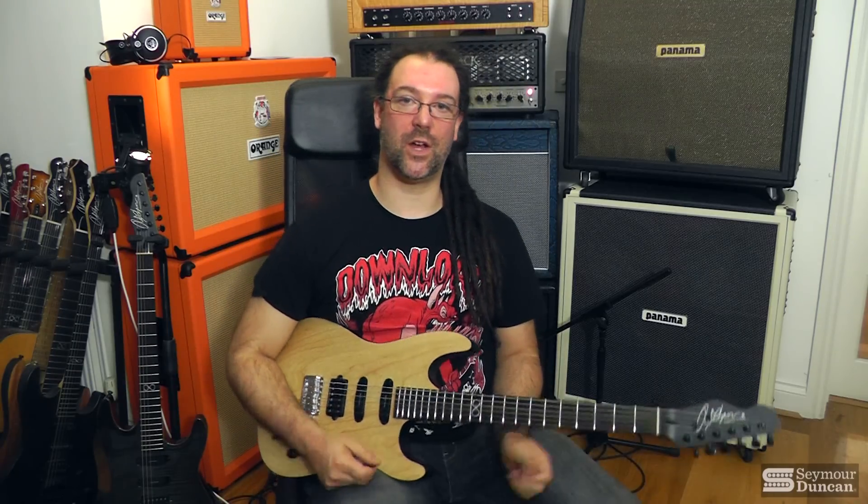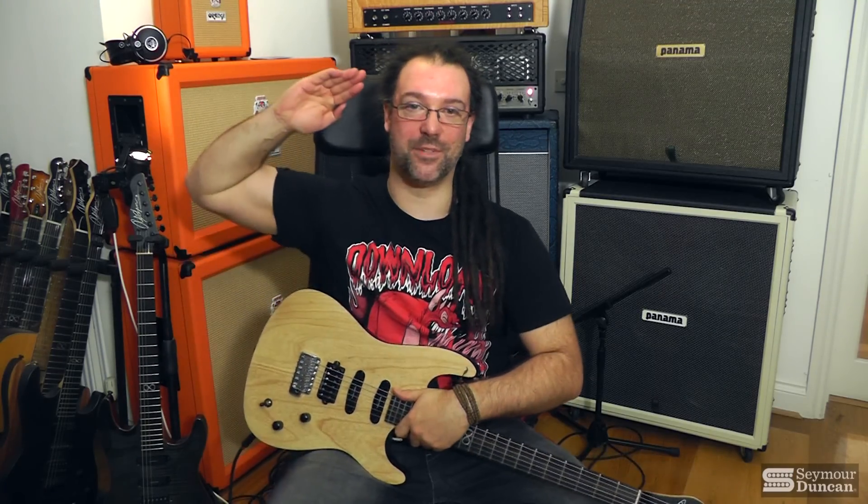I really hope you enjoyed this video. I hope it was of use to you. Plenty more Seymour Duncan reviews coming from me, courtesy of Seymour Duncan. You guys take it easy — Chappers out.